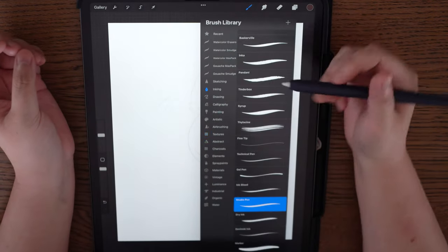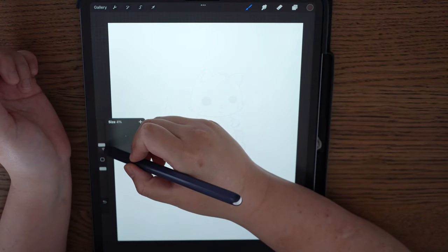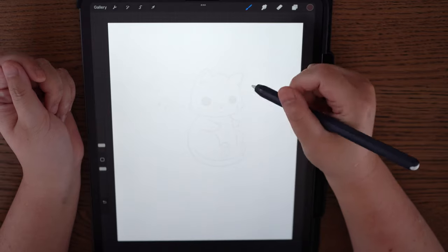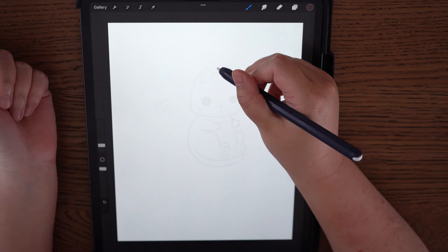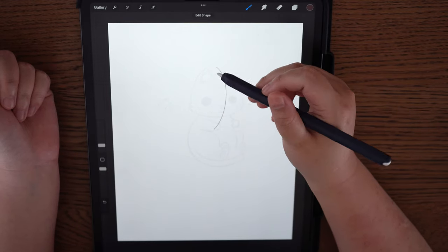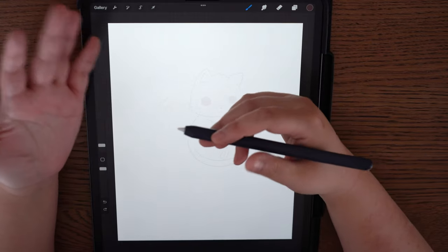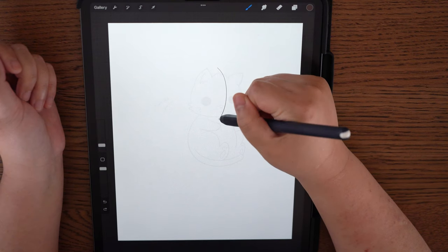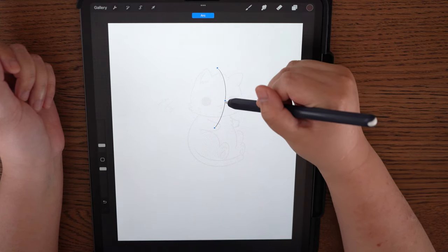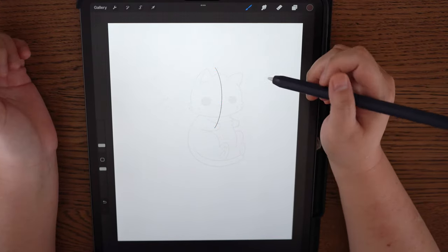Going back to your brush tool, go to Inking and select Studio Pen. You can adjust the spacing, jitter, and fall off if you want — I don't usually do that. With the head and the body, you know that we have a midline. The head always has a center line, and because this is a three-quarter view, we want the center line to be curved — not straight like front view, but curved. Either a right-handed or left-handed curve depending on which side you want.